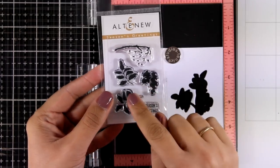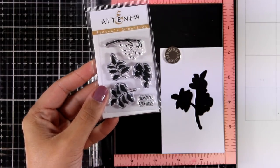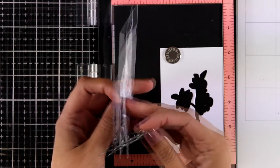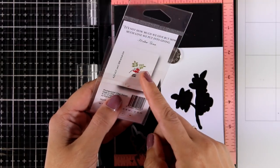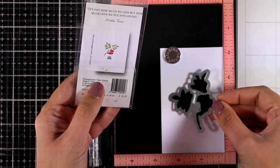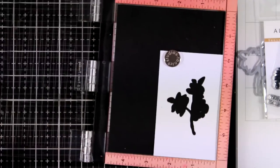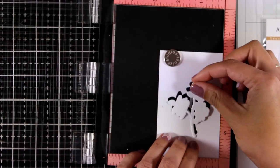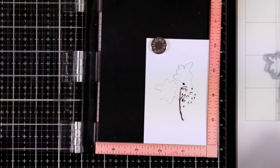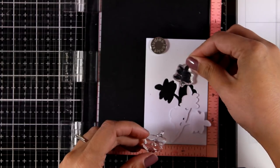Moving on, I'm going to use a teeny tiny stamp set from this release called Season's Greetings. I think we usually underestimate little stamps. There is also a matching die if you like to grab it. I'm going to show you what a beautiful card you can create with such an economical tiny little stamp. I decided to cut out the image first — I already die-cut the little piece and now I'm going to stamp on top of it.